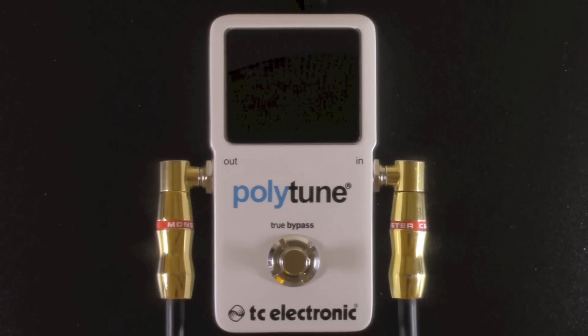Let's tune up. When you hit all the strings at once, you instantly go into polytune mode. Looks like a few strings need some work. When you hit one individually, the pedal will immediately switch to the chosen strobe tuning mode, or needle tuning mode, which is what I have it currently set to.